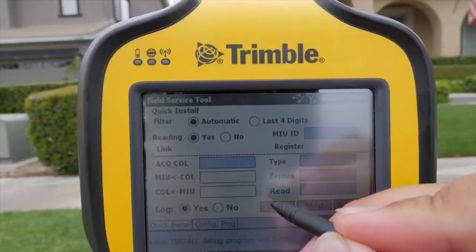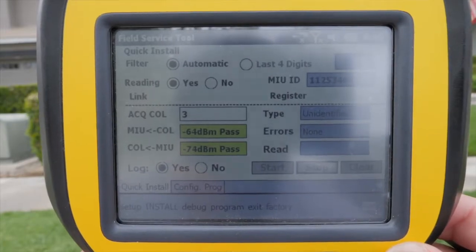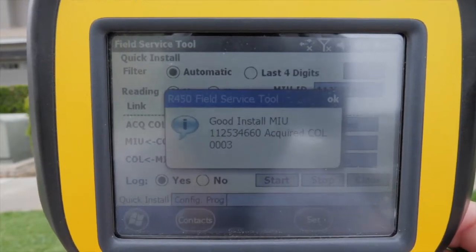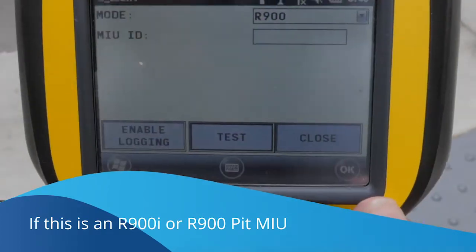If using an FST to verify proper R450 installation, make sure the FST has been started and is listening. Wait up to 45 seconds for the information on the installation. It will tell you which collector received the signal, what the signal strength was, and the status of the installation.